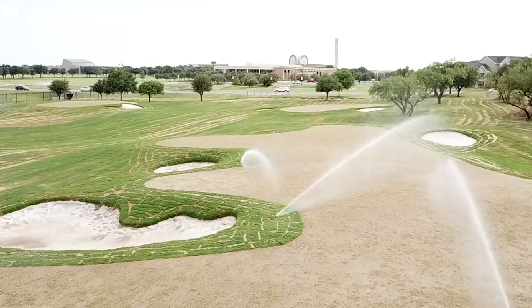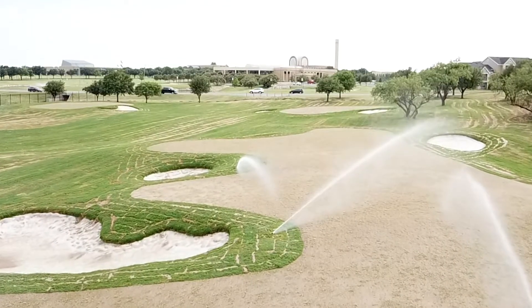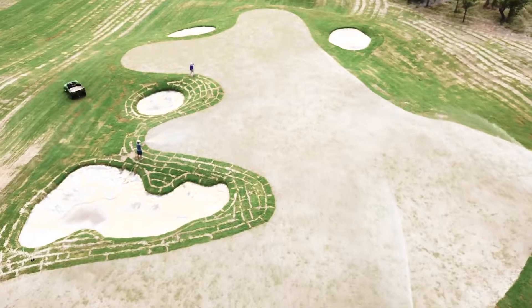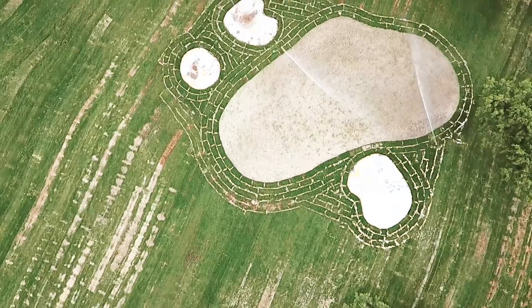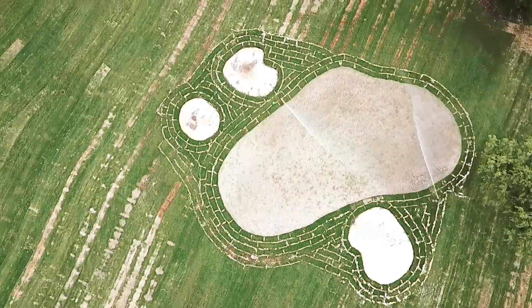These sprinklers are running once an hour for 12 to 14 hours a day. Some downsides to sprigging — when people get new fields or new courses, they want to see the initial grade to grass all in one. In this instance, we couldn't do that with the sod. Very rarely do you ever sod a putting green; you're either seeding it or sprigging it. In this case, it was sprigs.